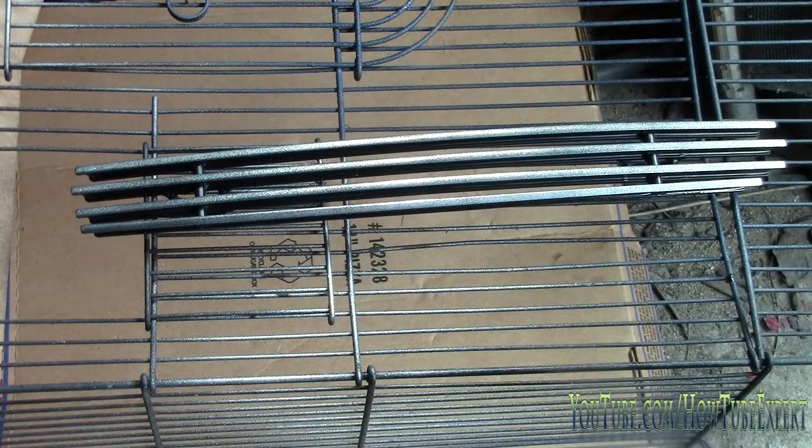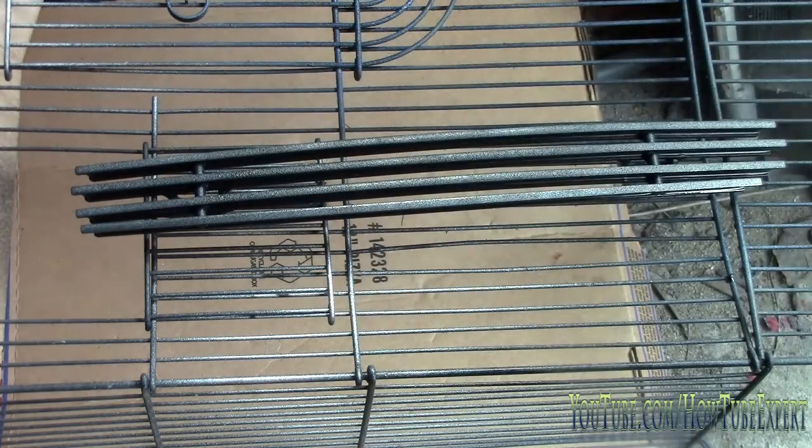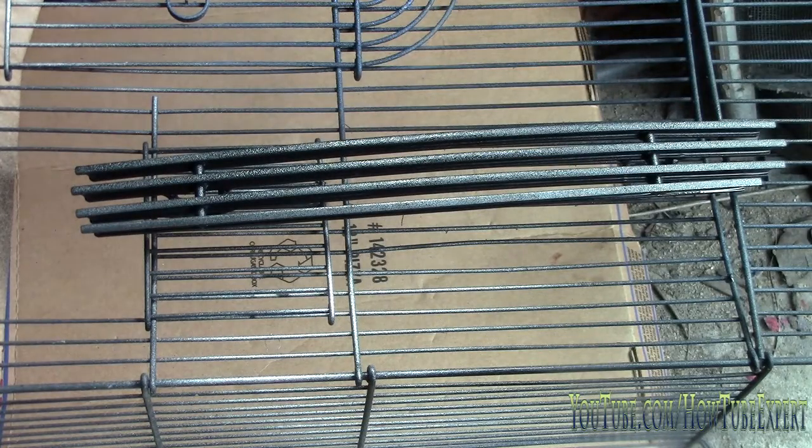A couple minutes have passed — now hitting it with the second coat. That's a little bit thicker. Again, wait a couple minutes, it looks kind of dry, and then you can hit it with another coat.